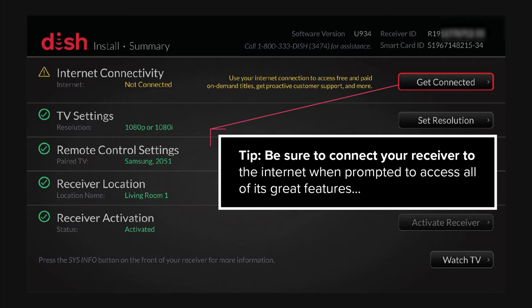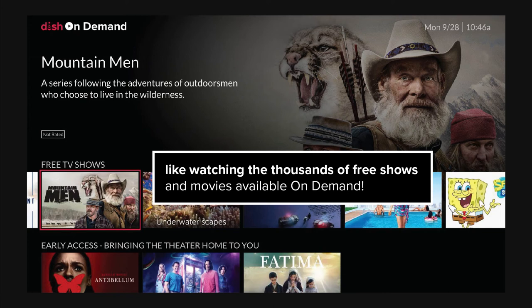Tip: Be sure to connect your receiver to the internet when prompted to access all of its great features, like watching the thousands of free shows and movies available on demand.